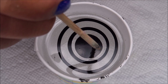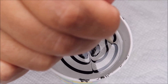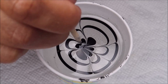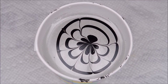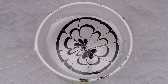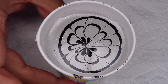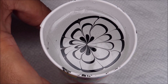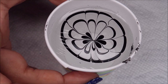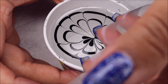So once I've got my bullseye complete, I'm going to go ahead and start drawing in my design. Once I've got my design in there, I'm going to decide which area I want to dip in and then line up two nails together and go ahead and dip in.